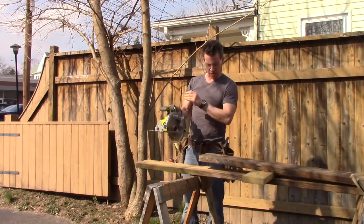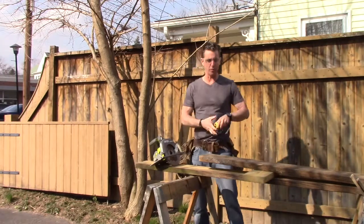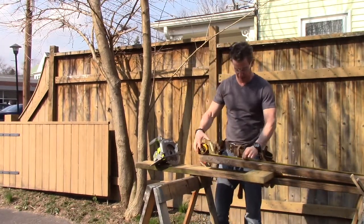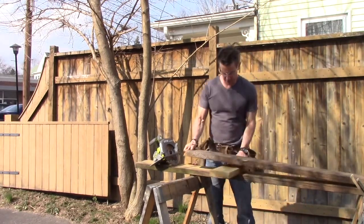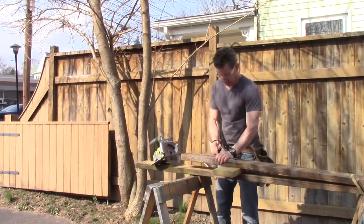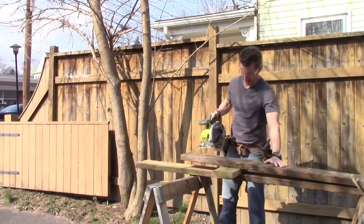The blade guard moves easily. I'm going to show you how it operates in this ancient 2x8 pressure treated lumber. I'm going to give myself a straight line here at 48. This stuff is old — it's been sitting outside for a while so it's had time to dry out and get dense.